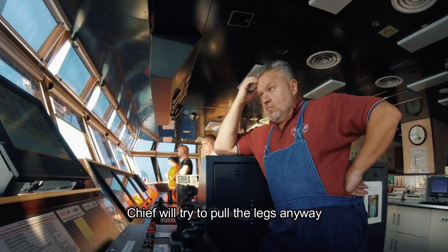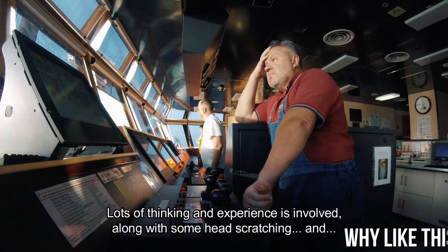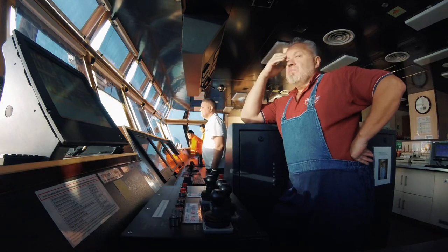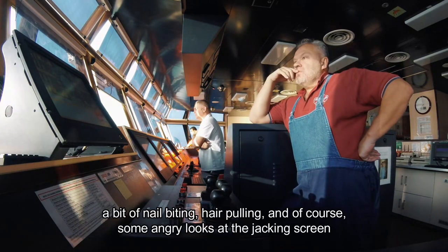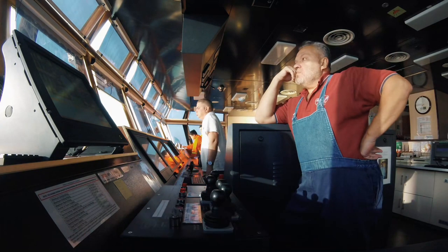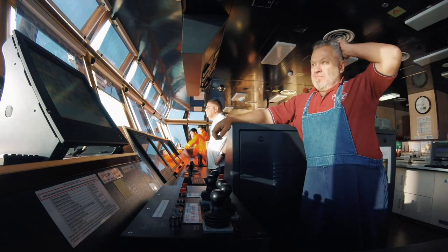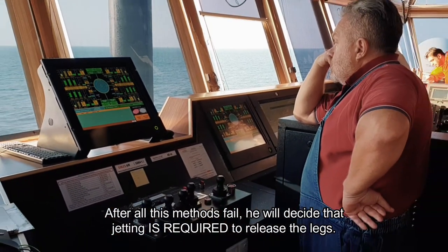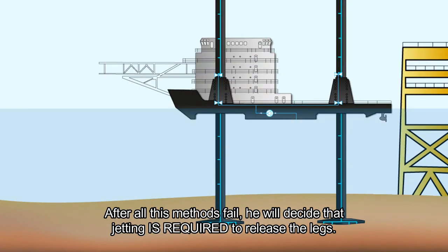Chief will try to pull the legs anyway. There is lots of thinking and experience involved, along with some head scratching, a bit of nail biting, hair pulling, and of course angry looks at the checking screen. After all these methods fail, he will decide that jetting is required to release the legs.